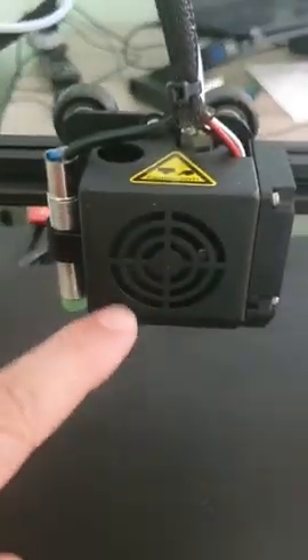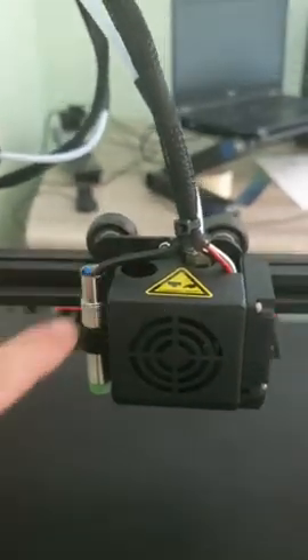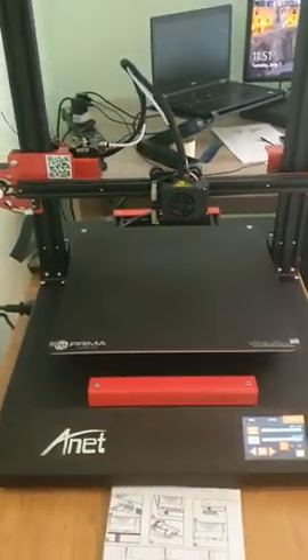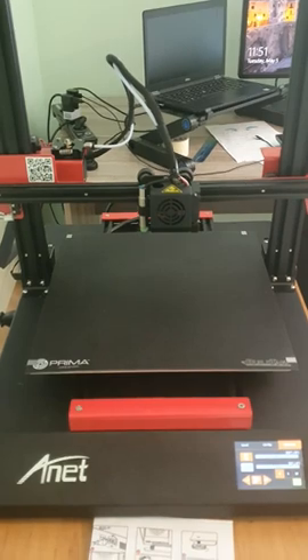I verified everything and also checked all the cables — everything looks okay. I think the temperature sensor cannot detect properly anymore. If you can ship me a new extruder — the entire part with the cable and everything — that would be great, because right now I cannot print anything on my new ET5. Thank you, I hope you can help me.